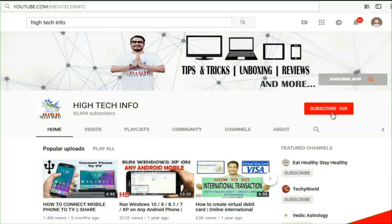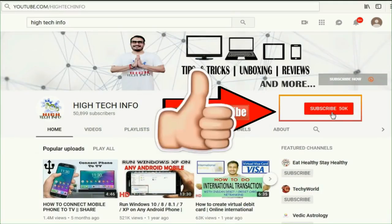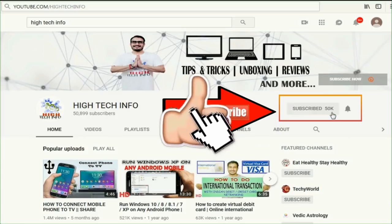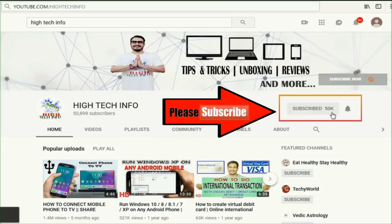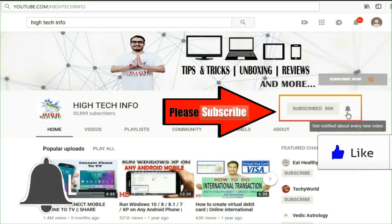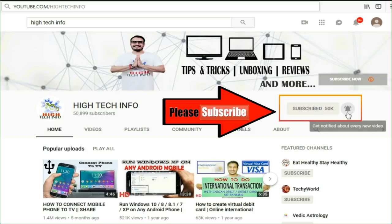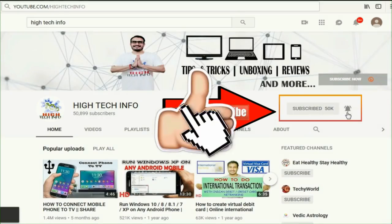Friends, first of all, if you haven't subscribed yet, please subscribe to our YouTube channel. We will share a lot of information in this video, so subscribe to our YouTube channel and press the bell icon so you get notified when we upload new videos.